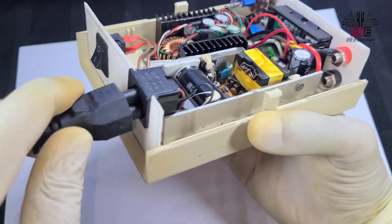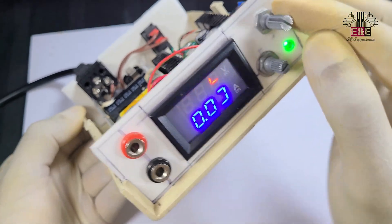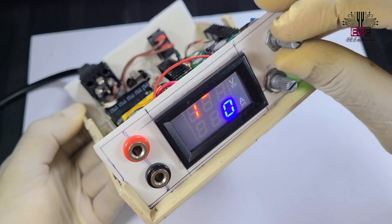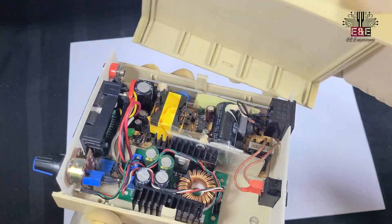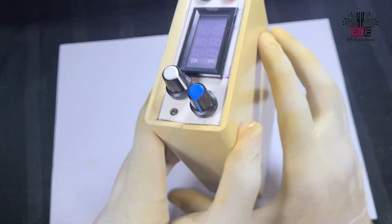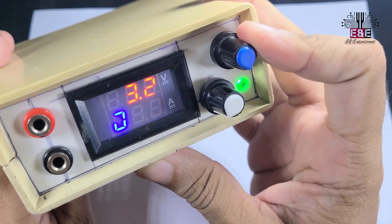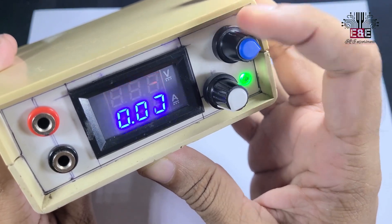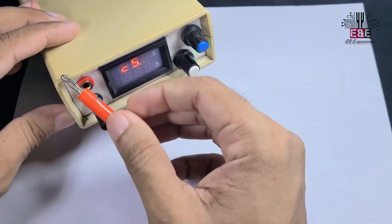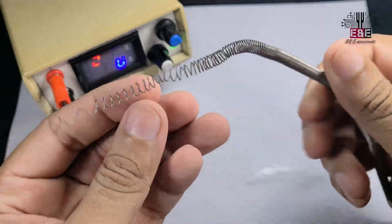Now that all the work is finished, let's power it on before closing the box to see if everything works. Here's the complete circuit diagram of the power supply. Everything is working properly — let's close the box now.